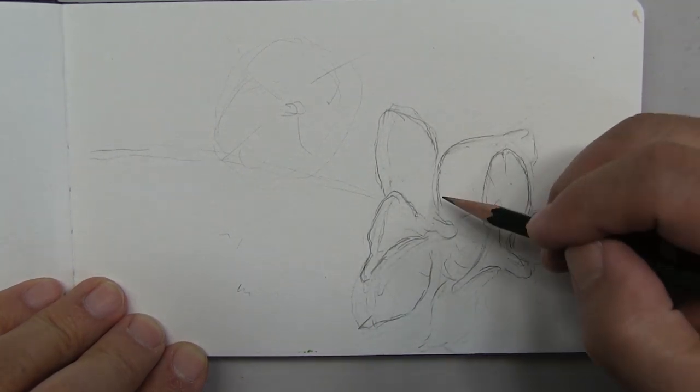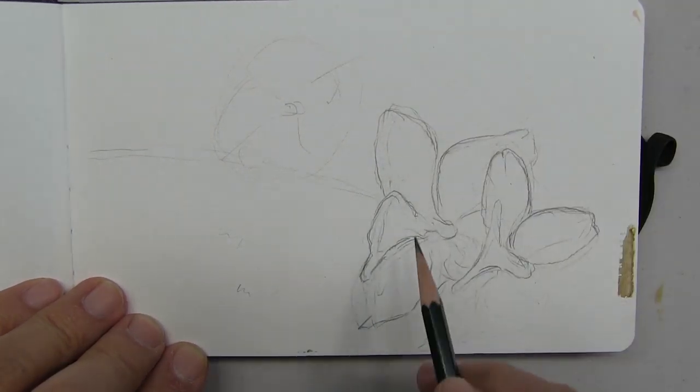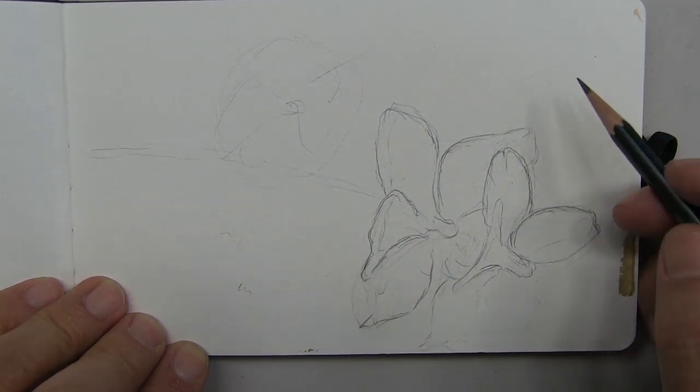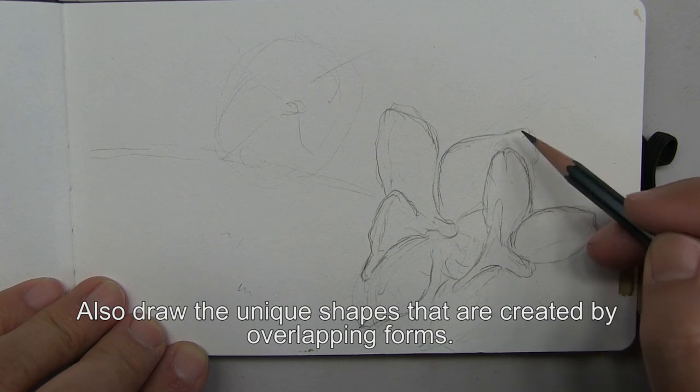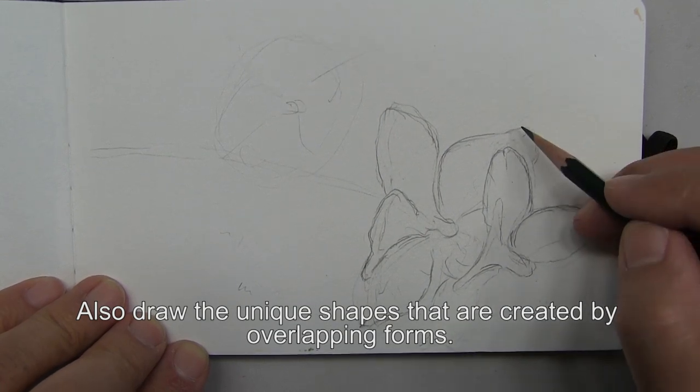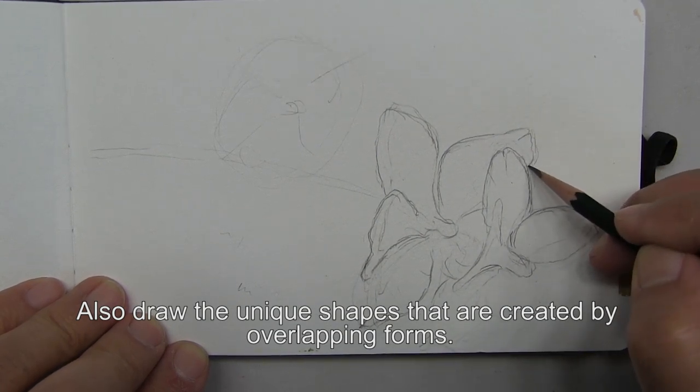I don't only look at the positive shapes. I look at the spaces in between, and I look at the shapes created by things that overlap. For example, that petal overlaps that. So I look at that little wedge of a shape that's created there and I draw it in.